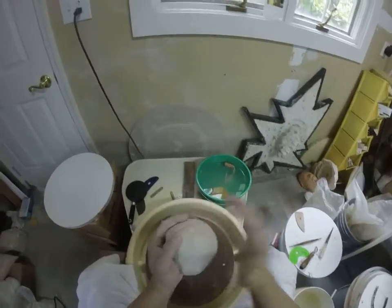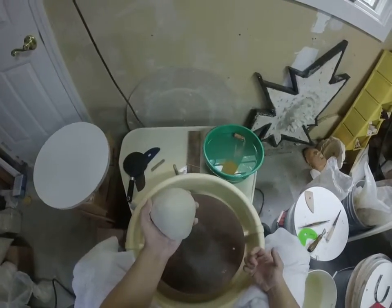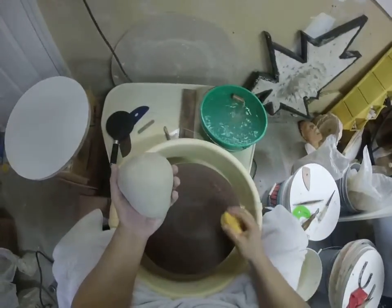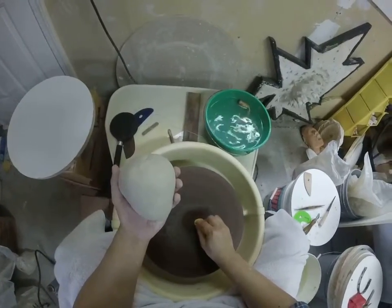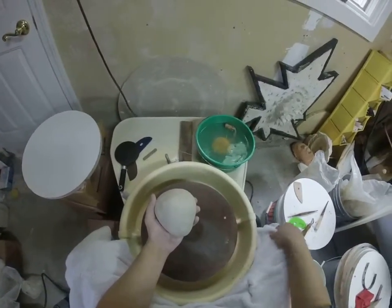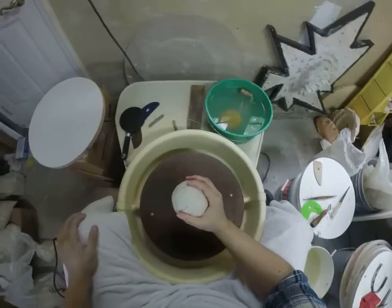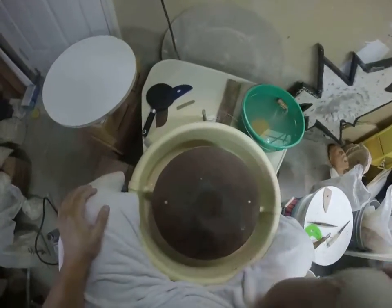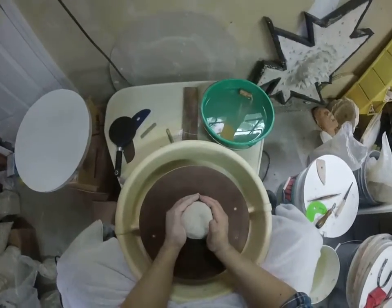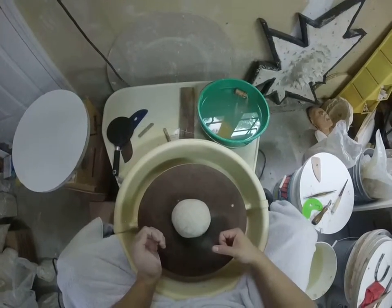I like to start off throwing with a nice round ball — it'll help you be centered. I start off with this egg shape. Make a little target on the wheel head with the water. To get it right in the center, just hold it with your elbow on your leg, and throw it down in the middle. If you miss a little, that's okay — you can just shove it over to the center.